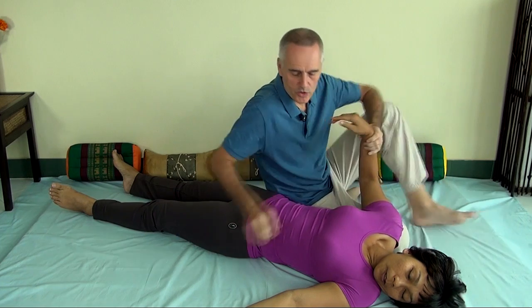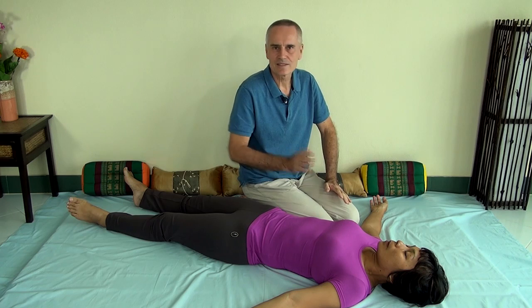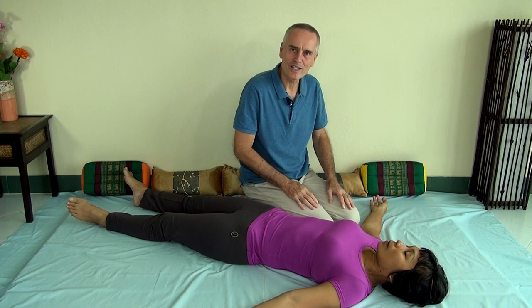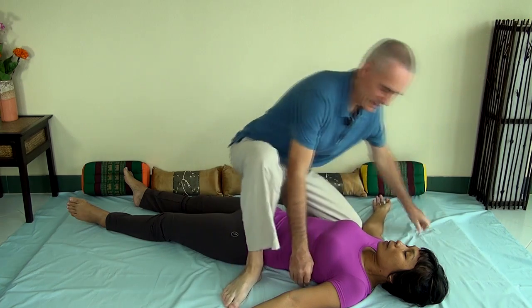The second way to work on the shoulders is where it gets very interesting, and that is with stretching. There are many dozens and dozens of stretching techniques for the shoulders. I will show you one which is a rather advanced one. It does take a little while to learn, but it's a really nice and very effective one. I call it the figure eight move.